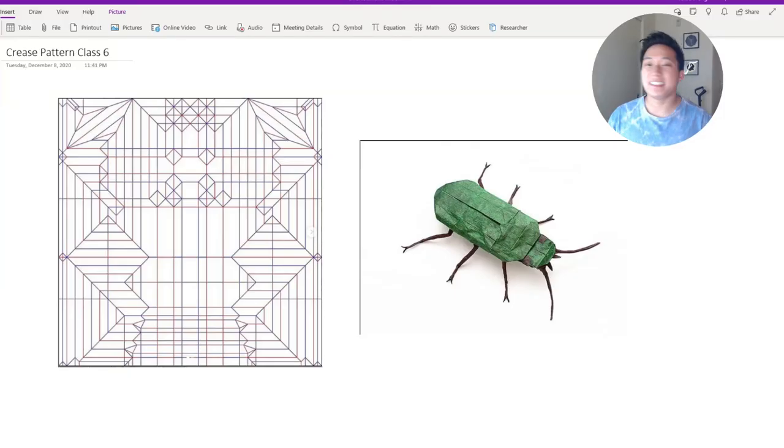Hey friends, welcome back — this is Crease Pattern Class 6 and I'm so excited to bring this to you. It's been about 10-11 months since the last class. I know a lot of you have been asking when Class 6 would come out. Our goal is to get to the point where we can fold Damian Maliki's sun beetle, breaking up those parts to make sure I'm teaching it correctly. Welcome back — this is Part 1 of Class 6.